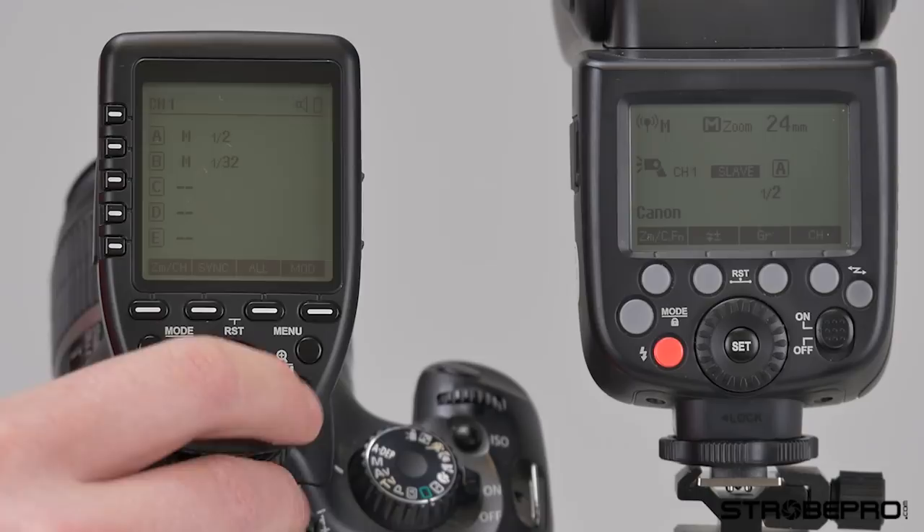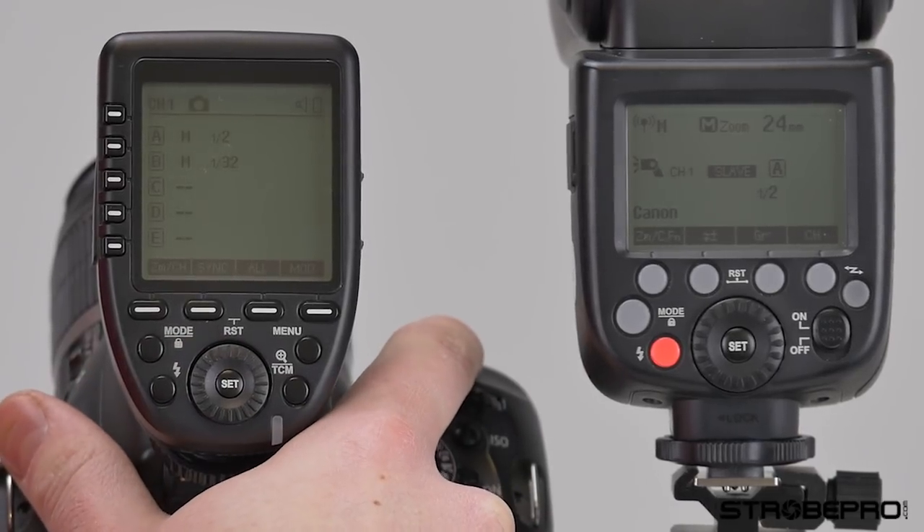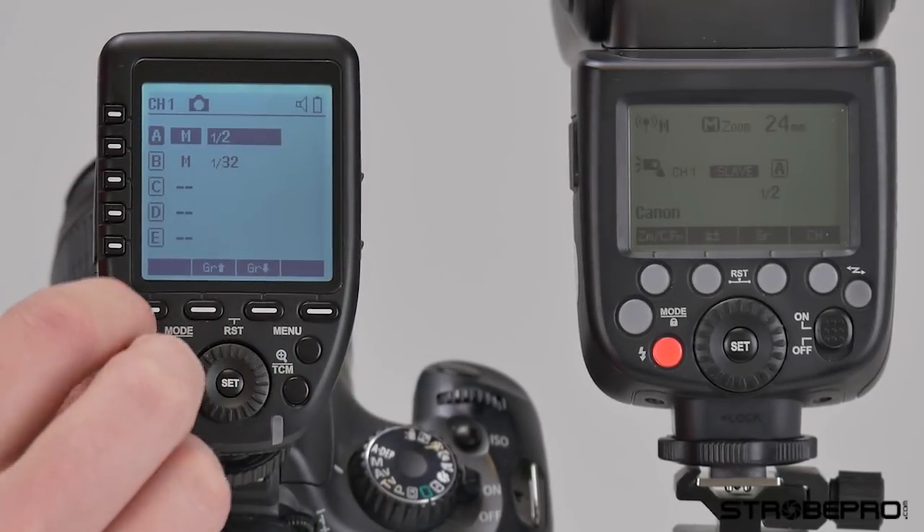The TCM button requires a long press to use. If I take a test shot, I need one of the groups to be in TTL first.